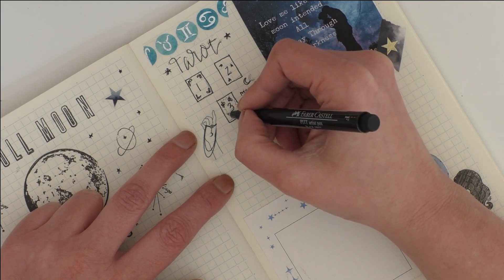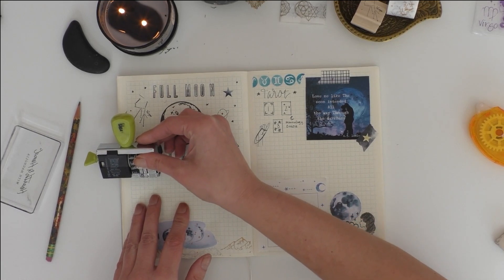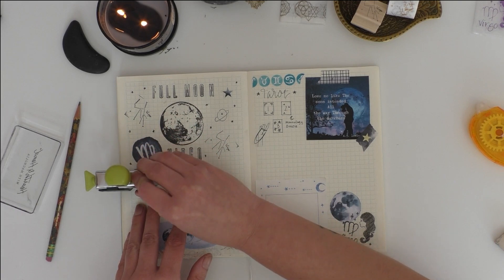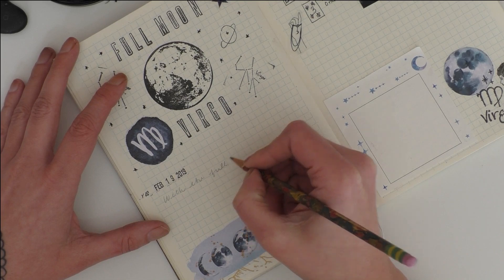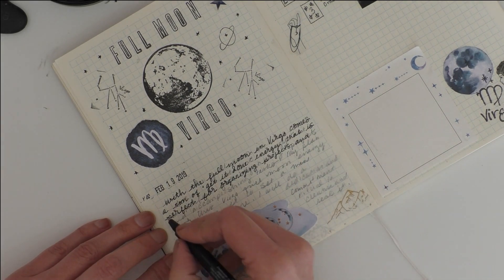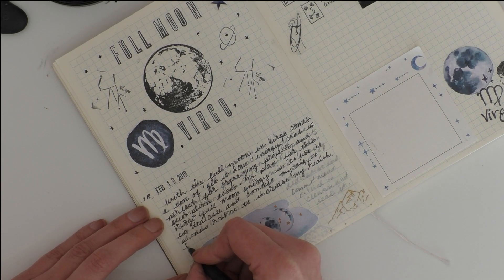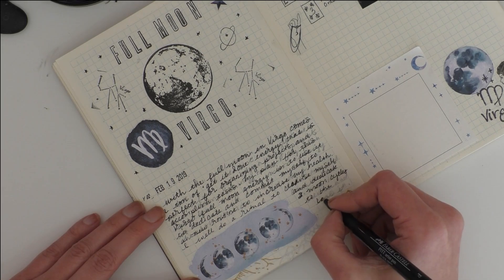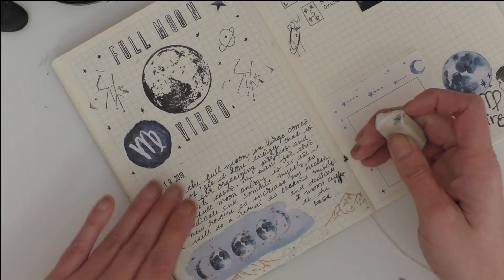If you're not familiar with those kinds of things, no worries — there's a ton of books on the subject, and that's how I learned, just from reading books for many years. I'll put links down below to some of those books if you want to learn more about moon cycles, the energies of the signs, and how those can impact your life. I don't want to get into it here because that's a whole separate video.